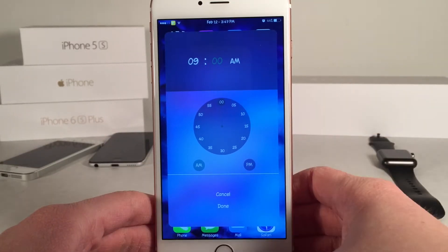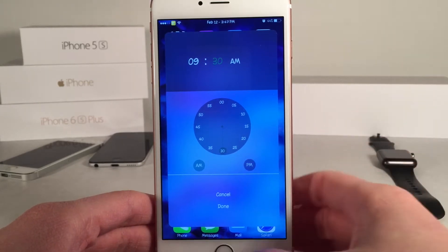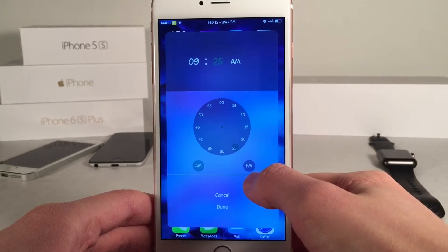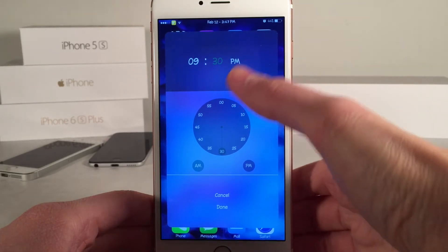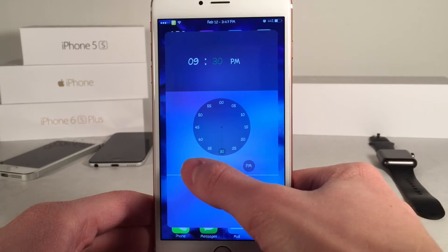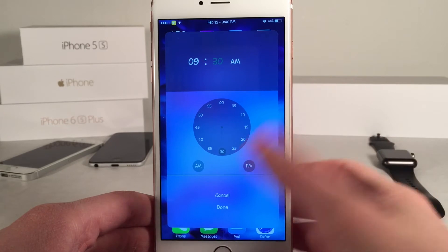For the second field — the minutes — you actually have to tap. I'm going to tap on 30 and it works just like that. Unfortunately you can't drag it around to select things; I actually have to manually tap just like that. You can also tap on AM and it will change to PM and vice versa, as you can see. There are also AM and PM buttons down here if you want to use those. I'm just going to use 9:30 AM as my example.